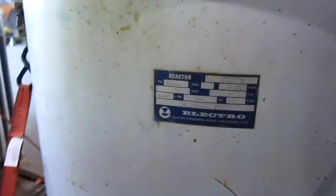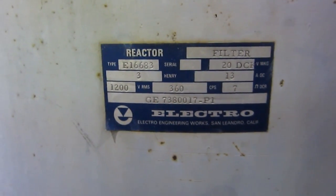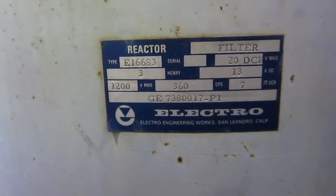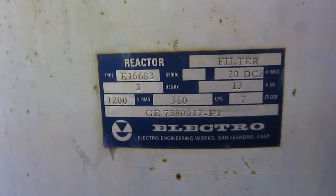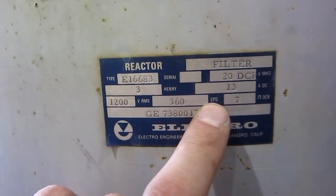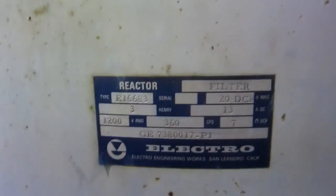High voltage guys will get a kick out of that. It is a reactor filter — 20 kilovolts DC, 3 Henrys, 13 amps DC, 1,200 volts, 360 cycles per second, 7 ohms DC resistance. There's your part number and all your information, so you can pause that and look it up and learn all about it.